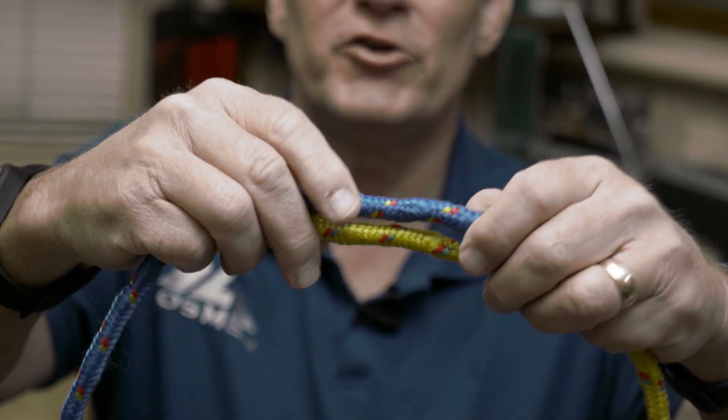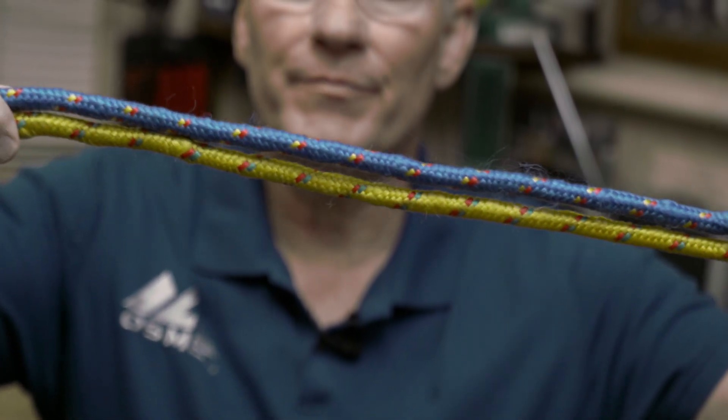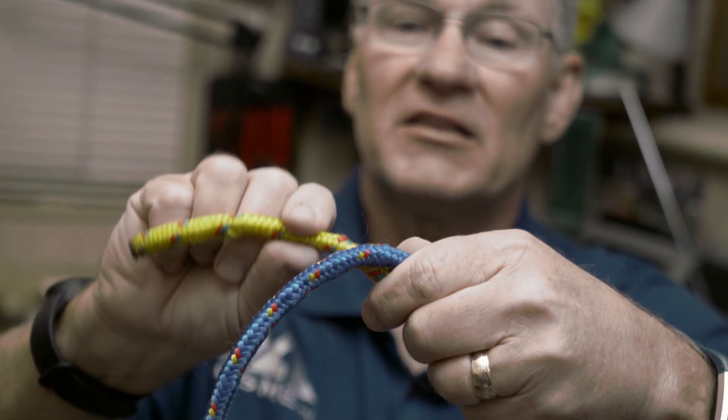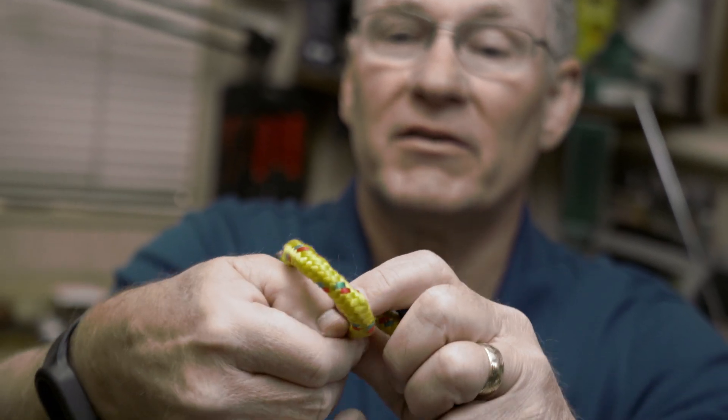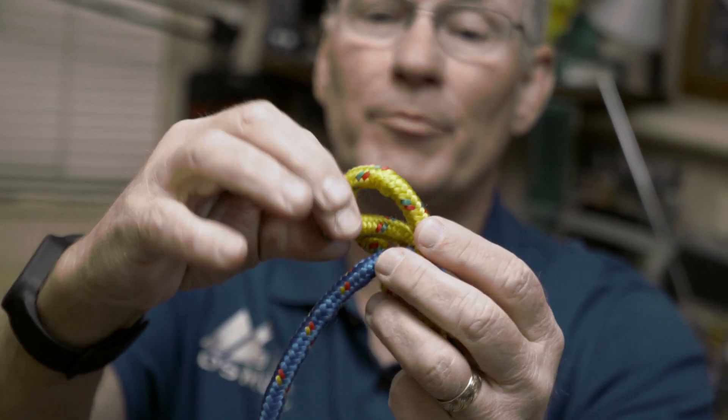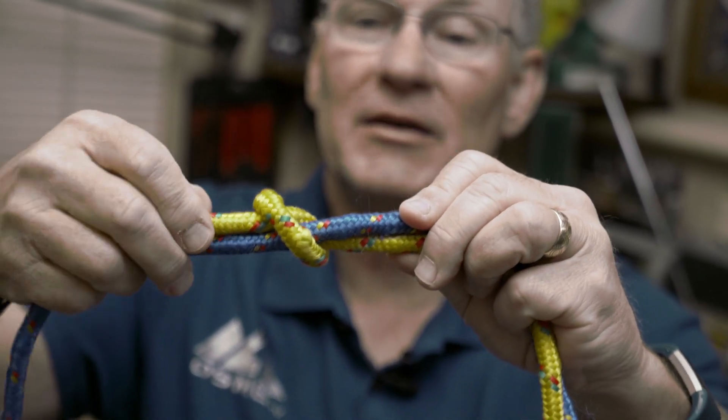I'm going to start by teaching you the fisherman's knot. I use this a lot, not only on fishing line but just on ropes that I want to connect together. So we're going to lay the two ropes parallel to each other. Come to one end — we're basically tying an overhand knot, the traveling end through the loop, and it continues in the same direction of travel.